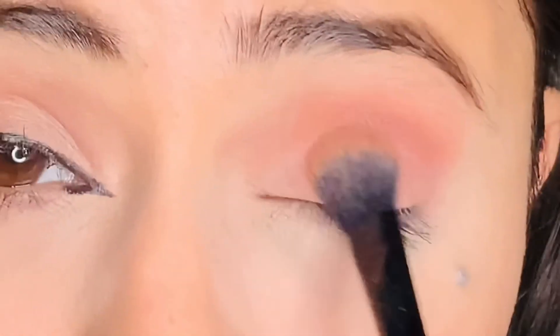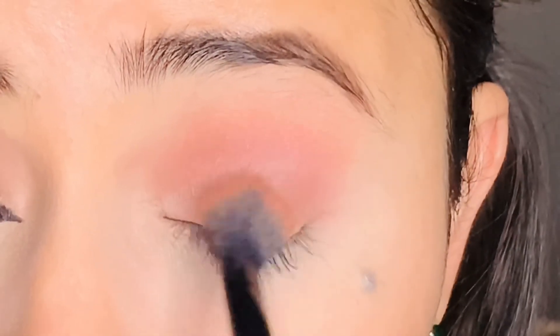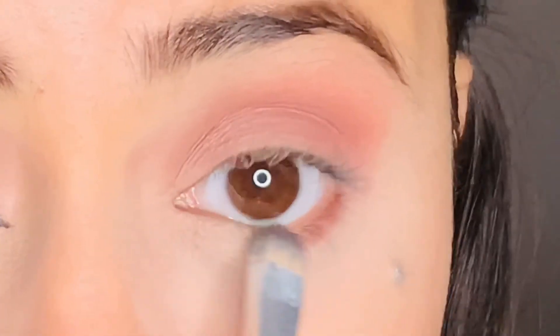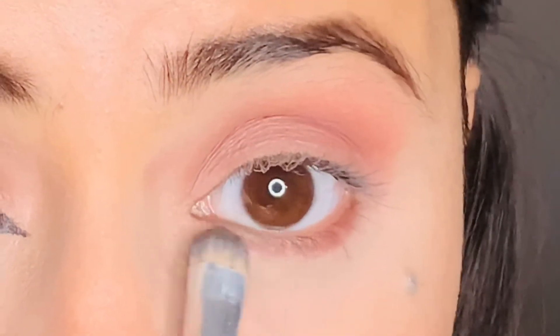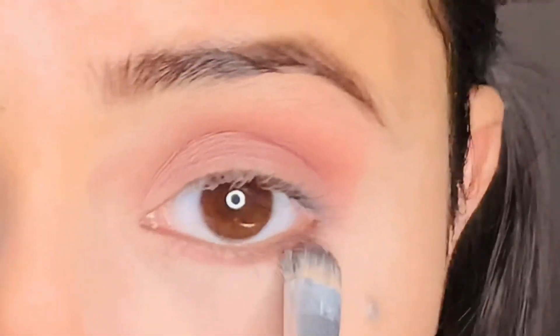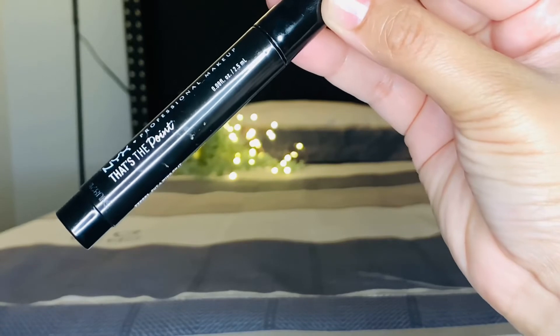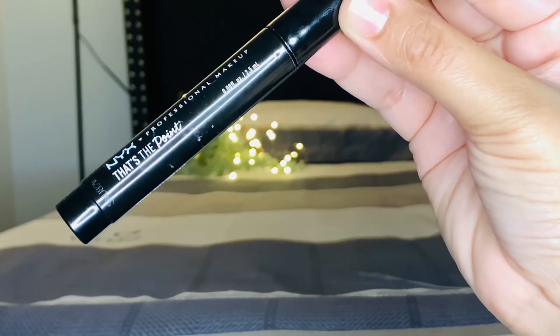You can see that my focus is only on my eye socket and my crease. After that, I will use the same shade and apply it on the waterline. Then I will use the NYX Professional eyeliner. I will apply it in the same way but I will not create any wing or extension — I will follow my natural lash line.